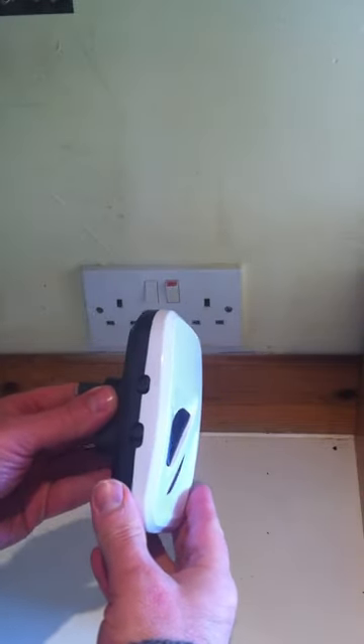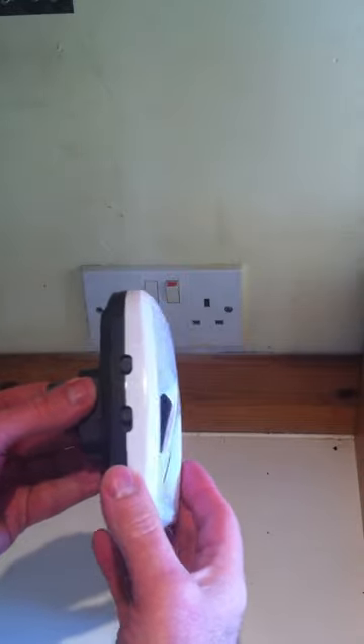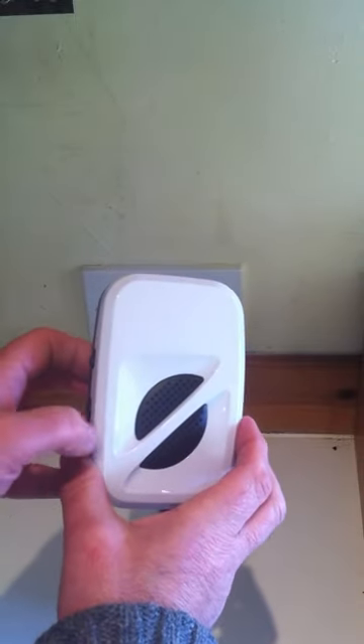Here we have the Pest Stop Repeller for the whole house. It covers up to 4,000 square feet, which is a huge amount of floor space.